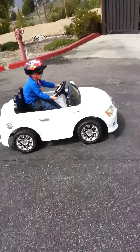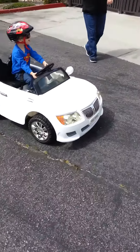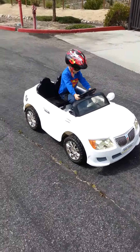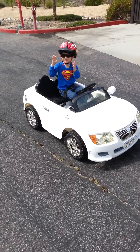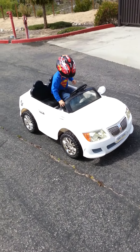Okay, stop. Stop. Hey, Hunter, say hi. Hi, guys. Hi. Let's go. Let's go. That's reverse.